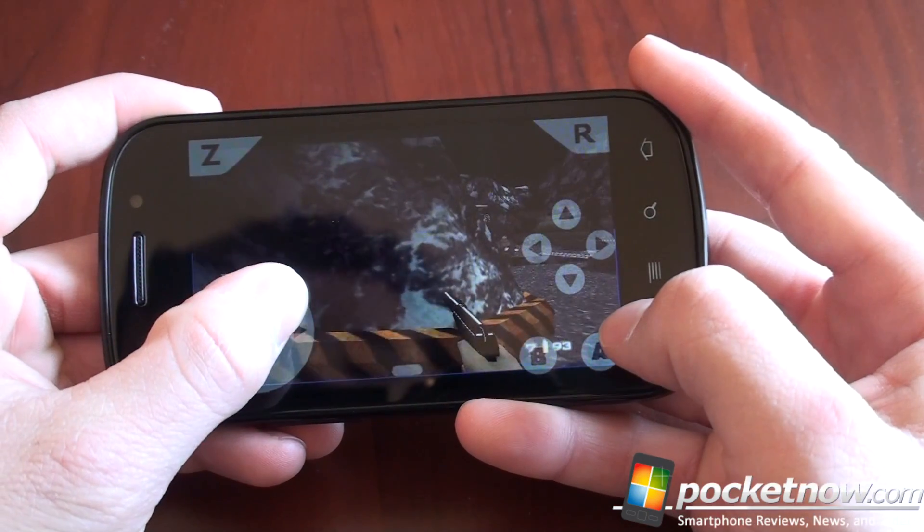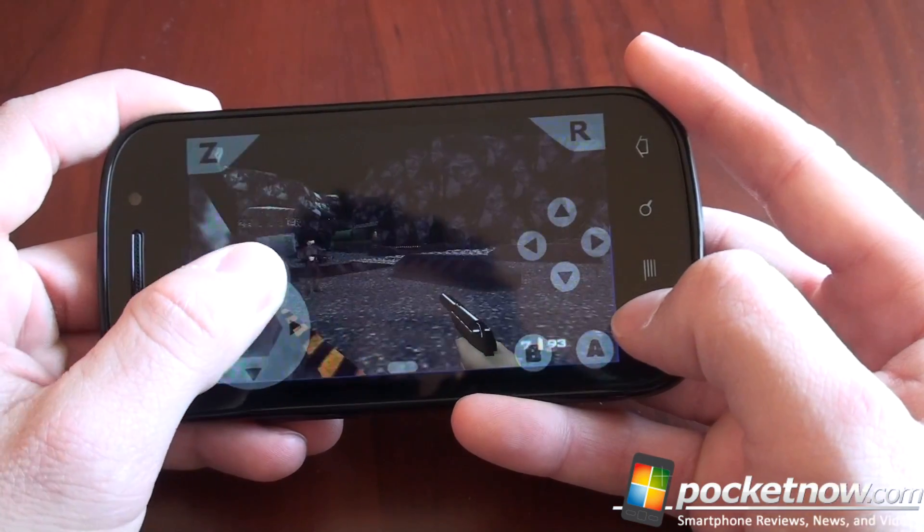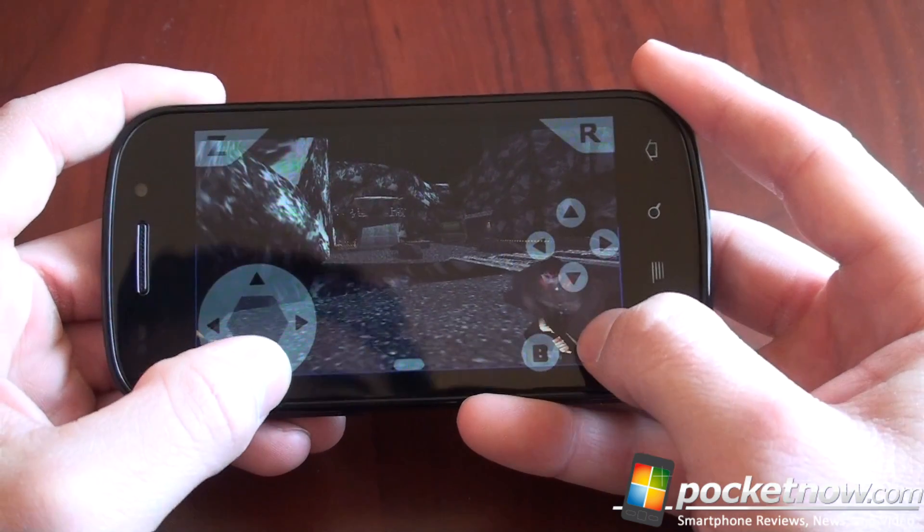Hey guys, it's Brandon Miniman from Pocketnow.com. Have you ever wanted to play Nintendo 64 on your Android? Well, in this video, we're going to show you how.